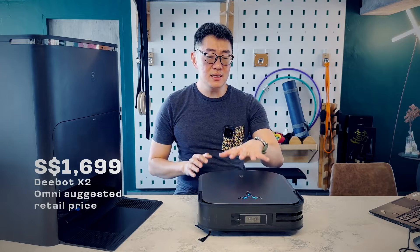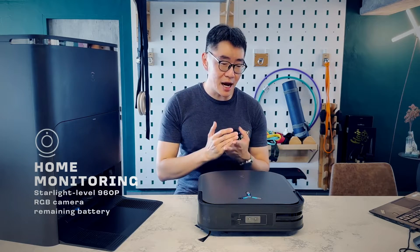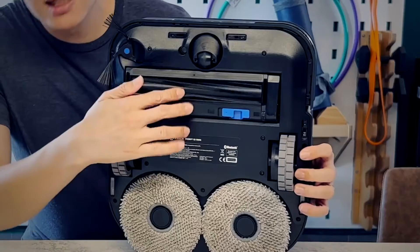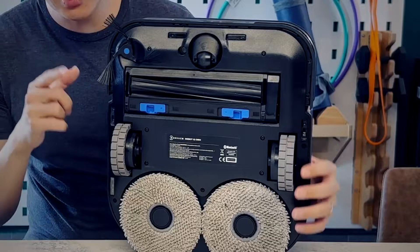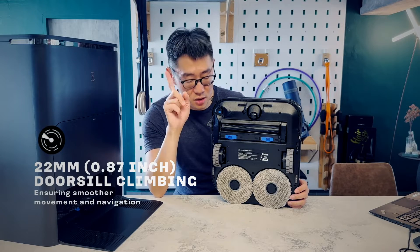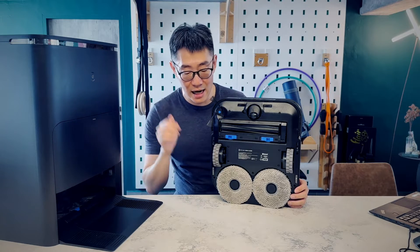Being the flagship device, it also has basically updated internals, updated specs, updated sensors, updated cameras. It has the most suction power, the highest battery life, the largest cleaning roller, and the chunkiest wheels. It can also go up the highest obstacle of any Ecovacs robot — 22 mm — and I have more to say about that later when we talk about performance.